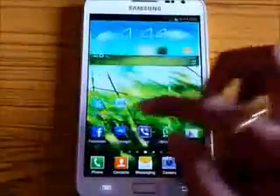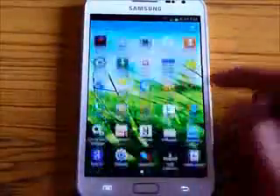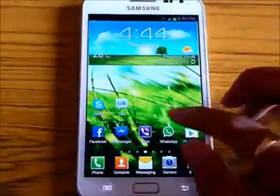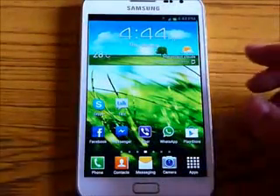Everything is working — this is one of the most stable ROMs. The ROM is very good to look at, very fast and very stable. So just go ahead, download it, try it, and let me know how you feel about it. That's all about the review of the KingDroid ICS Note Mania version 7.4.